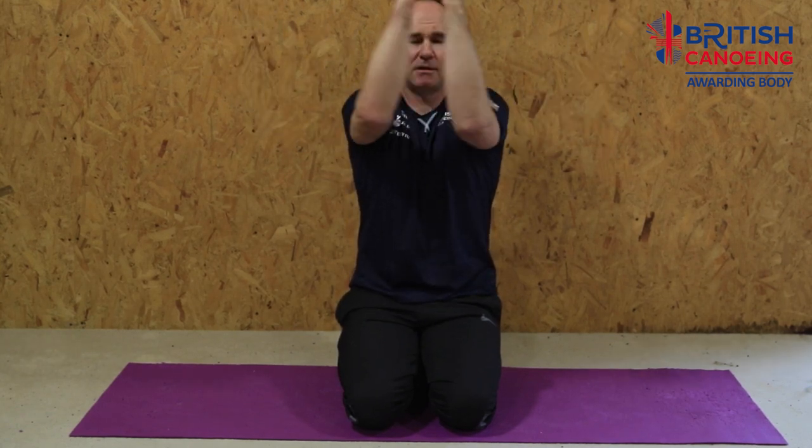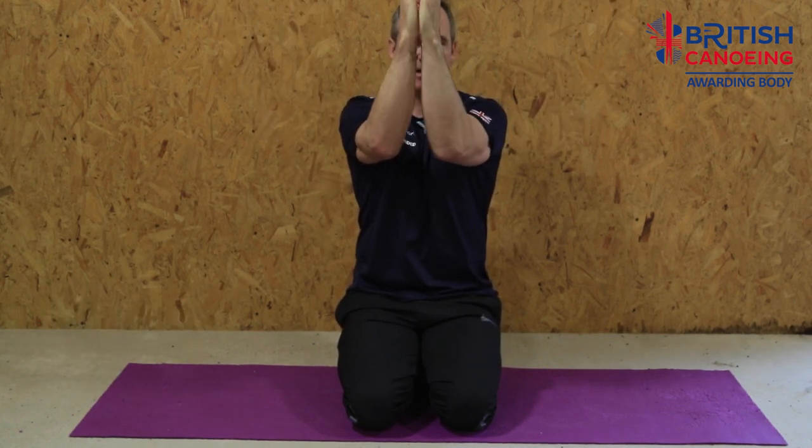Next we're going to look at opening up the shoulder a little bit — we get quite hunched in paddle sport. Squeeze your shoulder blades back together, then open your hands out and back in, slowly increasing the range of movement as you go through — a really nice little shoulder mobility session. Then bring your elbows up, bring them together, and back out, getting a nice stretch across the pectoral muscle and up across the shoulder and deltoids. Squeeze your hands together and bring it back out again.